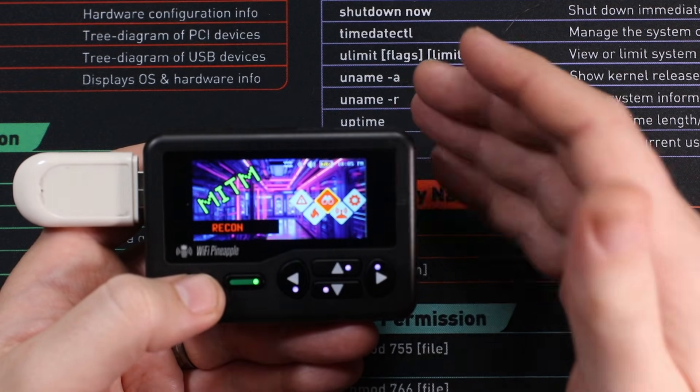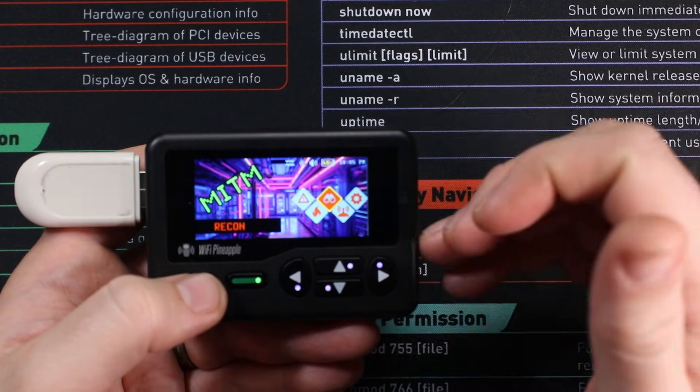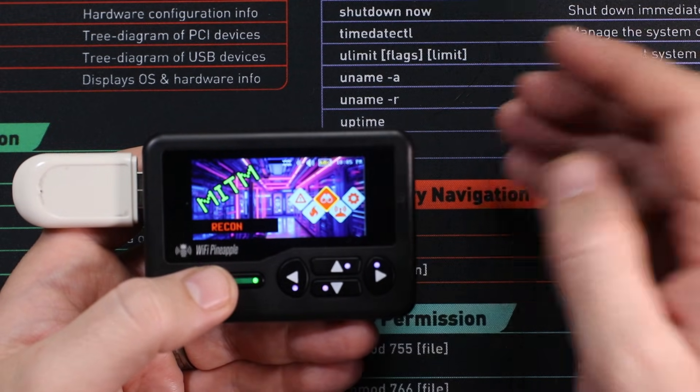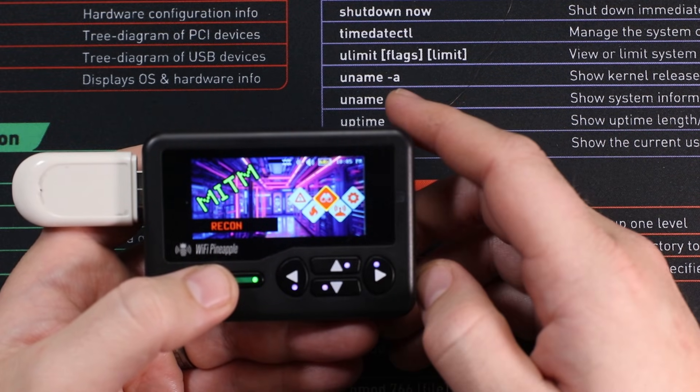Well, I hope this video was good for you — just a quick and easy intro into how to get that GPS module working on this device. If you've got any comments, just drop them down in the comment section and I'll get to them as soon as I can. Catch you next time, happy hacking.